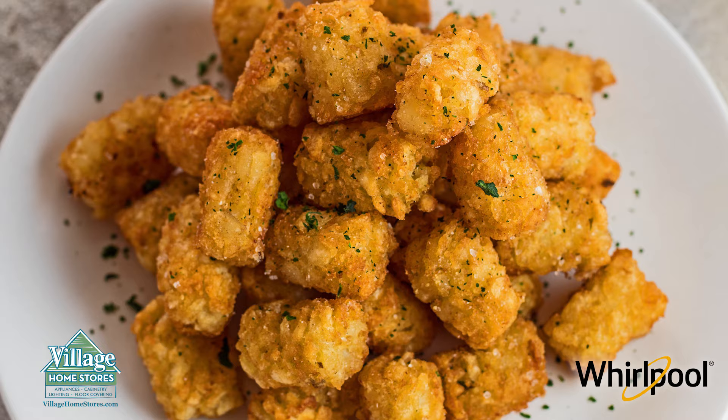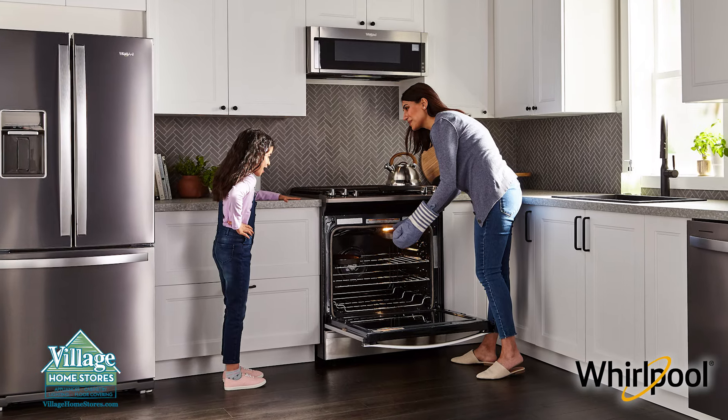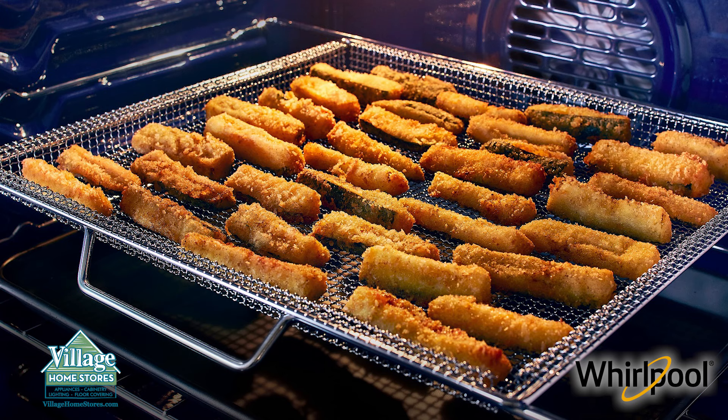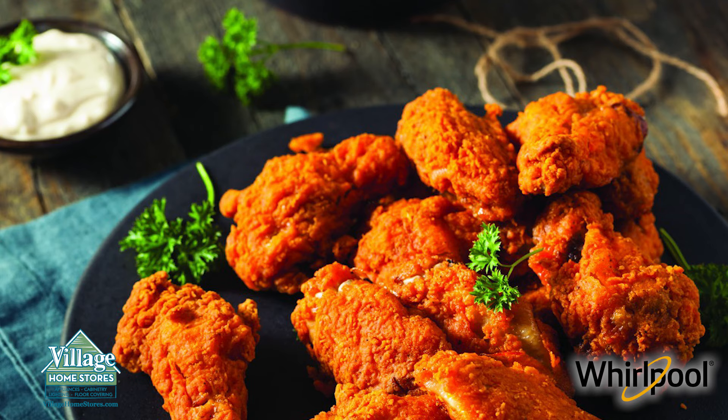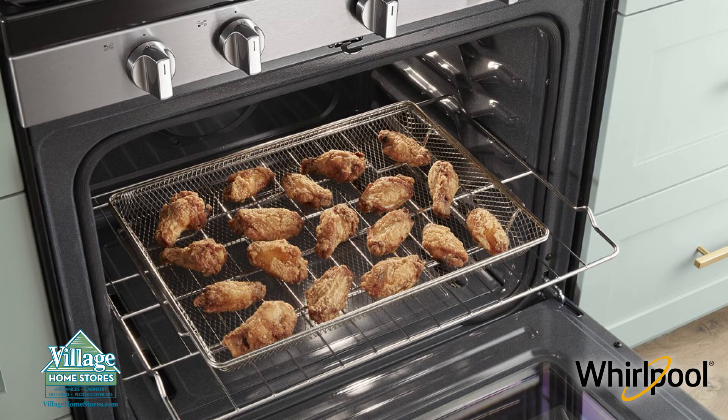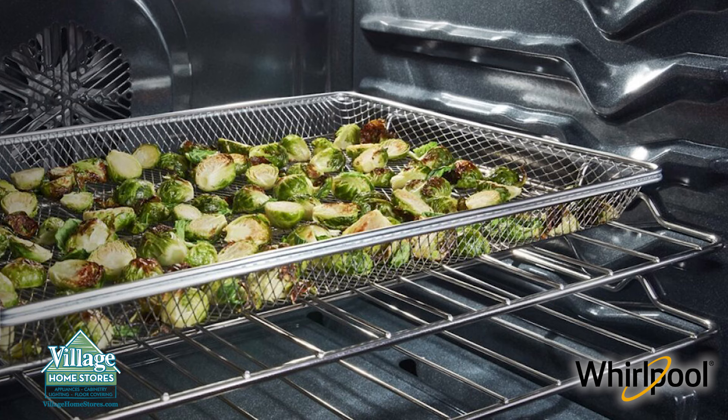Cook your fried favorites in a healthy way in a new Whirlpool range with air fry mode. Get crispy results with less oil than traditional frying for chicken nuggets, wings, fries and more, using the dishwasher-safe air fry basket right in the oven.